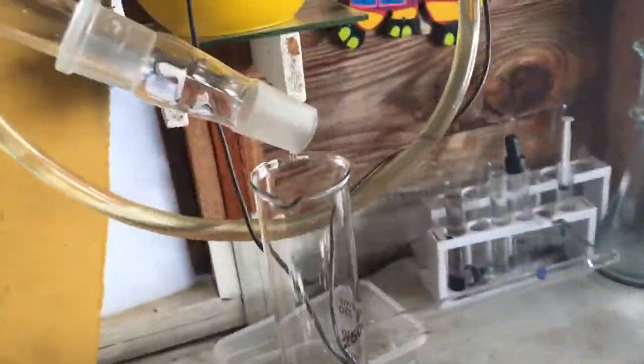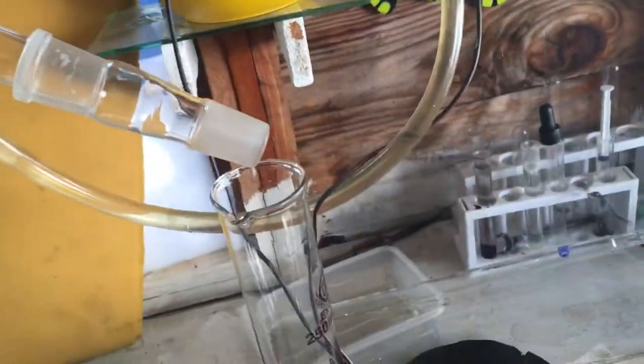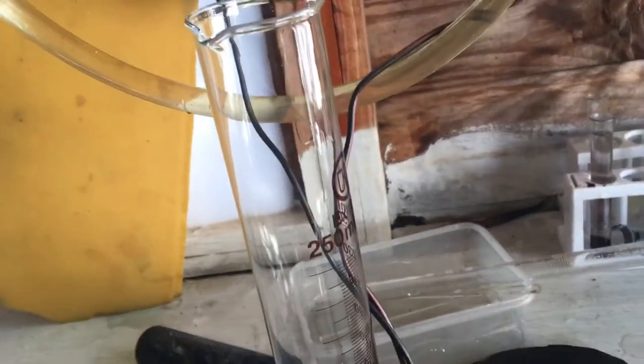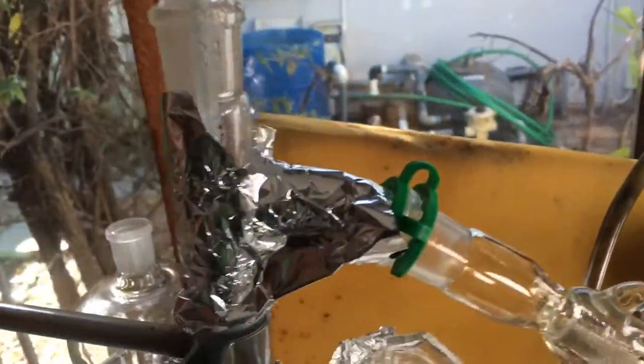I measured 500ml of alcohol to get a calculation of 120ml of ethanol. This is the distillate here — as you can see, it's already condensing. The temperature is around 90°C. Normally ethanol boils at 78°C, but I think this is because it's mixed with water.